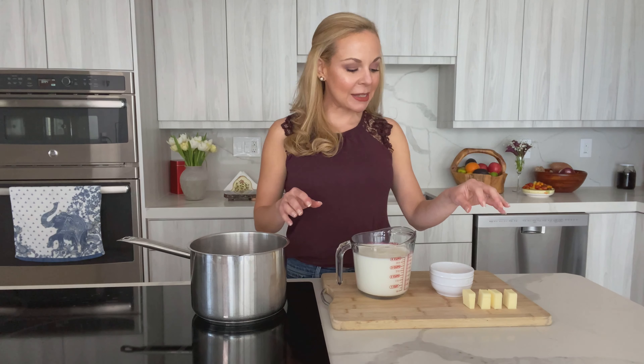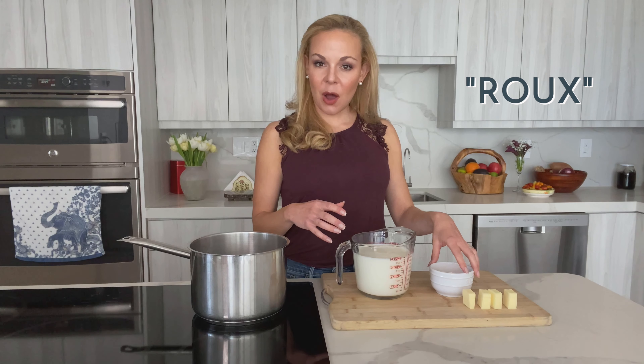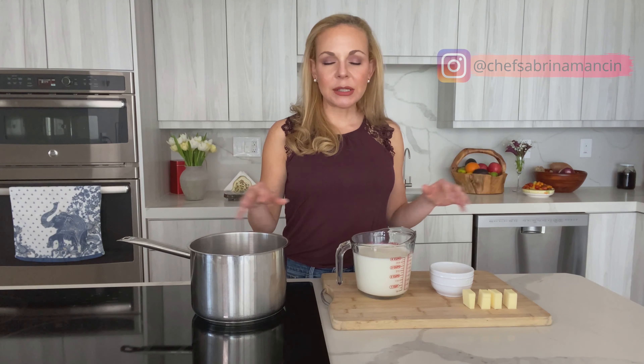The ingredients are super simple: butter and flour in equal parts by weight — these will become what's known as a roux, our thickening agent. Then milk, and of course some salt and white pepper. We use white pepper so we don't see black specks; we want a super creamy, light sauce. The recipe with exact amounts will be on my website or through the link in my Instagram profile.